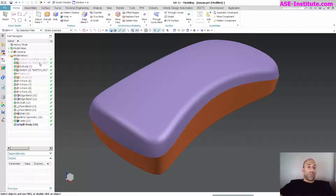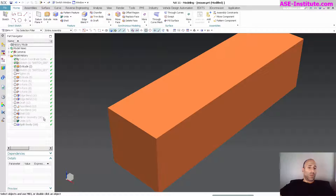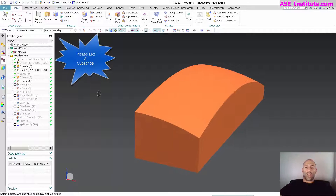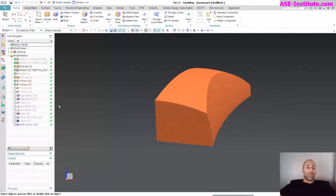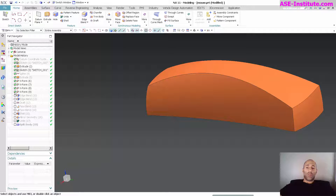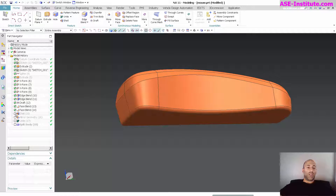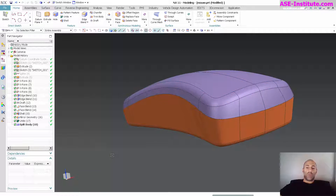So just as a quick review, you can see he started out with a simple extrusion and made some geometry, then went in with an X-form — like one of my previous mouse videos — and basically shaped and formed it, put his blend on, another blend, draft, split it just like I did, filled it, another fill, did a shell, mirrored it, united it, and then did a split body.